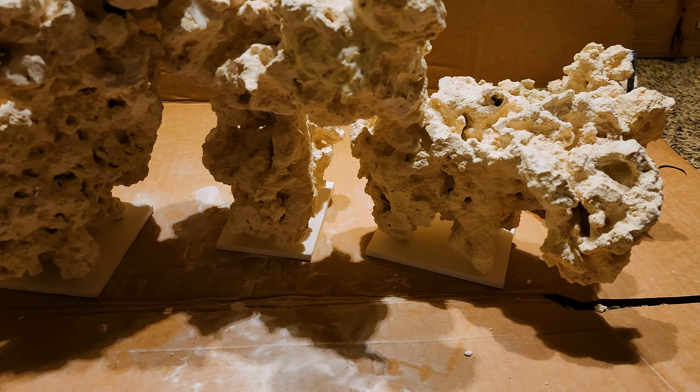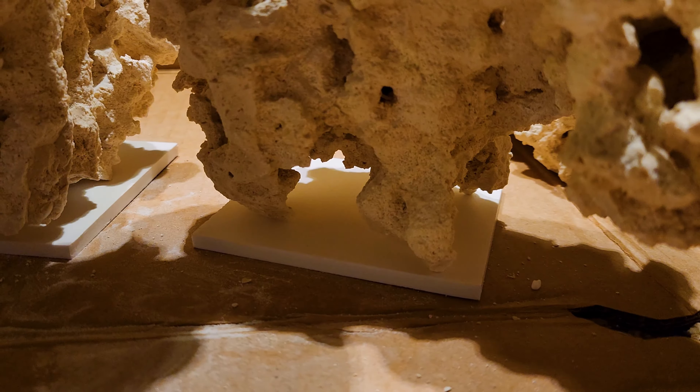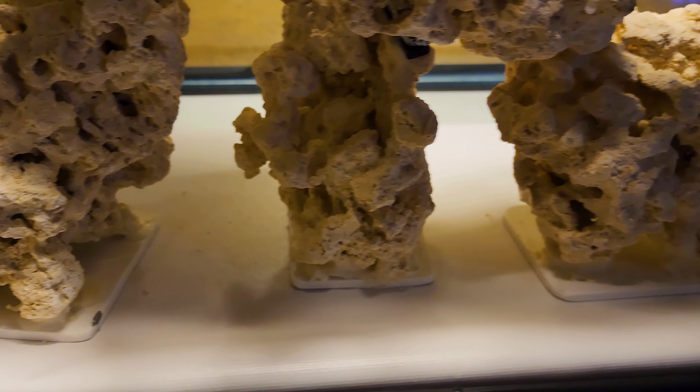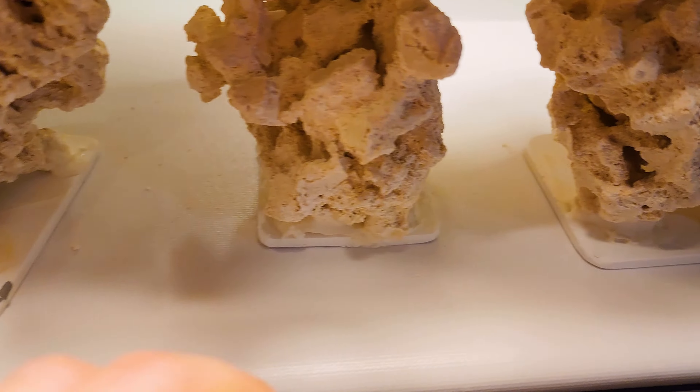For the bottom rocks, I cut pieces of PVC board and attached them as feet. I didn't want the rock to scratch the bottom of the tank, and also didn't want the rock to crack the bottom of the tank. So nothing special — it's just adhering the PVC to the rock with superglue and baking soda.